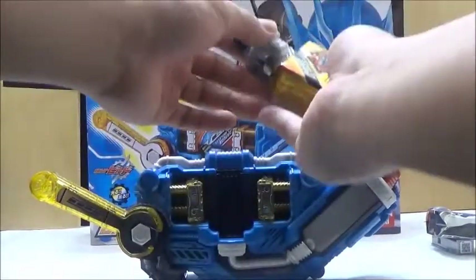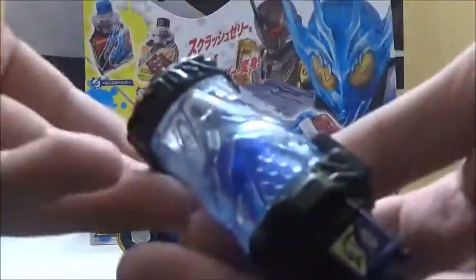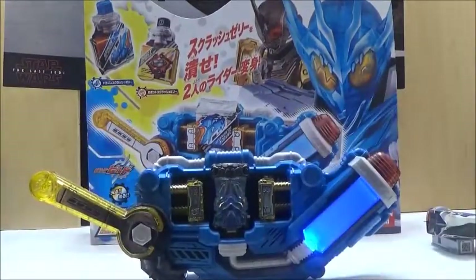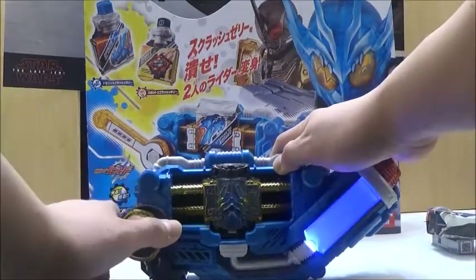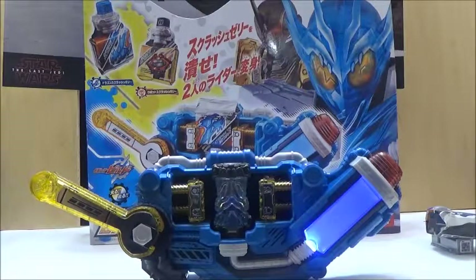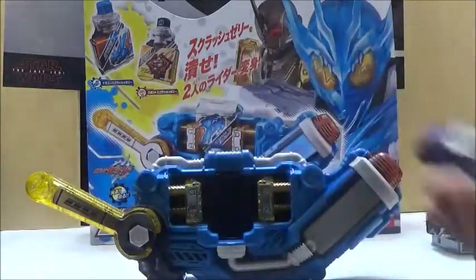We'll pull the jelly out and take a look at some of the other bottles. First, we're just going to use the Dragon full bottle to double check that it actually makes the same sound. We squeeze it again and it will still activate the same finisher. That's pretty much the main sounds if you use the Dragon full bottle. Since I don't have the Robot one, you pretty much get the idea that it'll make the same sound.